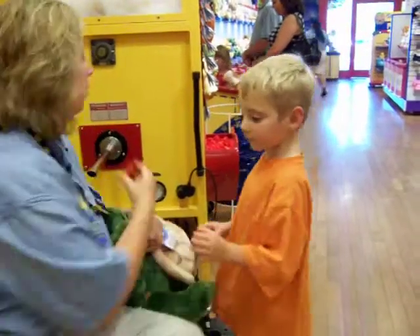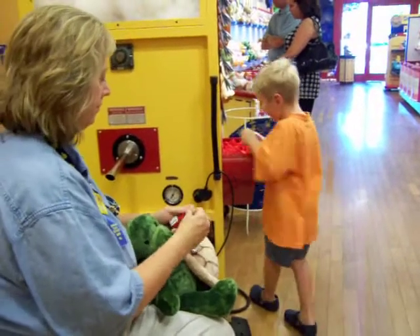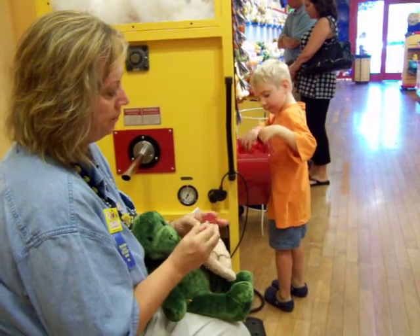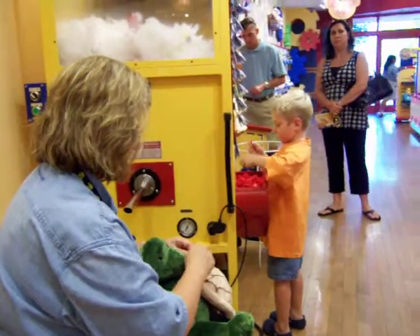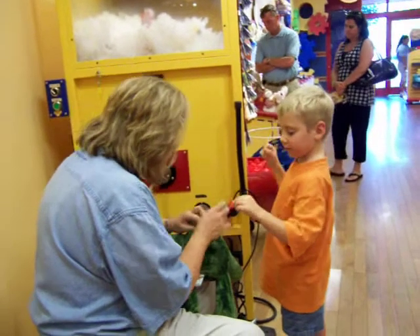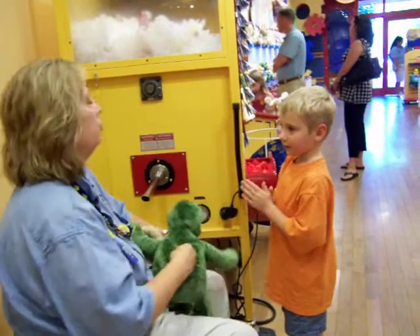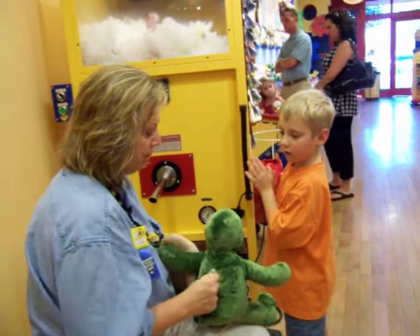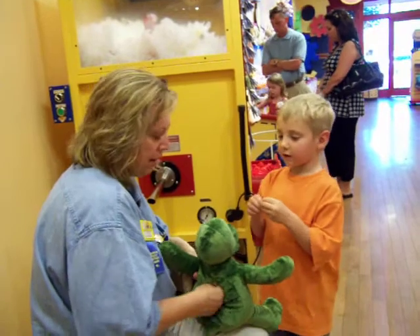Zachary, while I'm putting this heart in, I want you to pick out one of those. Oh, this has got a good heartbeat. Okay, that's a good one. What I want you to do with that heart — I want you to take it and rub it and warm it up. Good. Because we want to give this turtle a warm, caring heart. Is it getting good and warm? Keep rubbing it, Zach. It's warm.